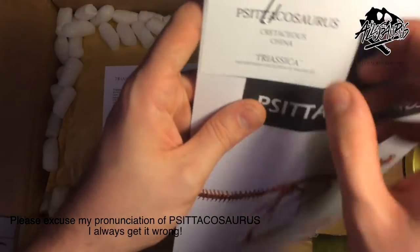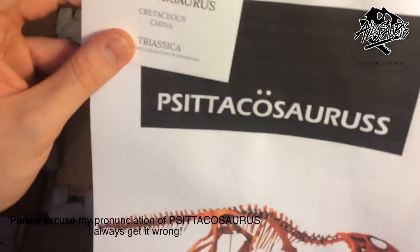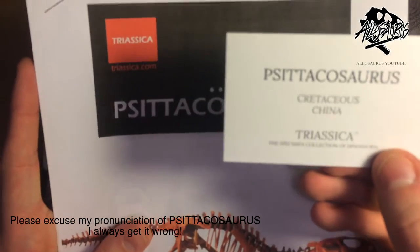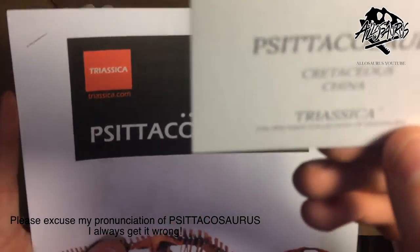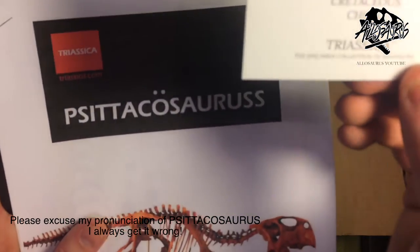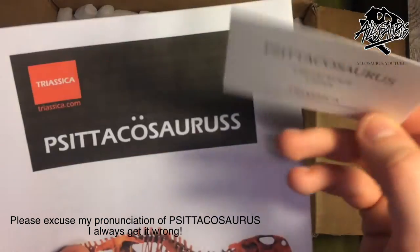I've got a really nice paperclip document here with the Cicatosaurus — hopefully I'm pronouncing it correctly, I'm sure people will say in the comments. There's a nice business card kind of thing here which I presume could go alongside on a nice stand. It says Cicatosaurus, Cretaceous, China, Triassica — the specimen collection of Dinosauria. It's absolutely lovely, really thick red card.